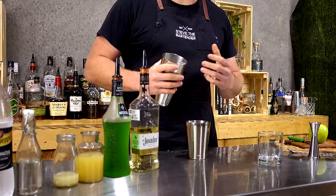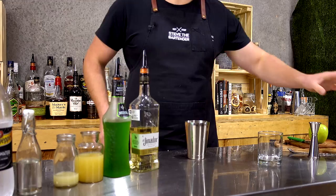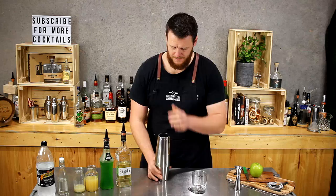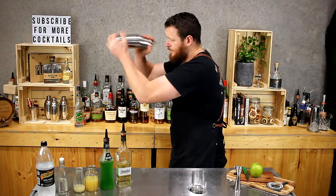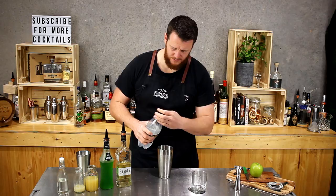Now if you wanted to, you could just pour this straight in the glass and it would work just as well, but I prefer to give it a quick shake just to mix all the flavors through. It's really bright green. And if you add the soda water to the cocktail shaker first before you strain it, it's going to give that fizz throughout the whole drink instead of sort of floating on top.